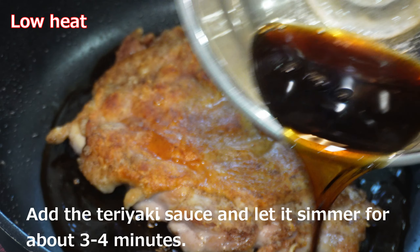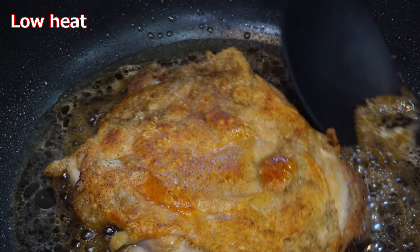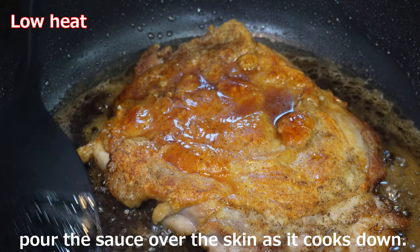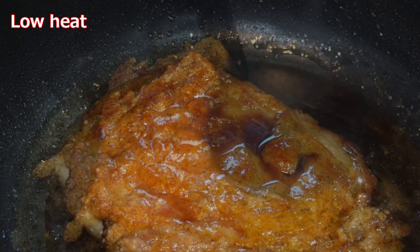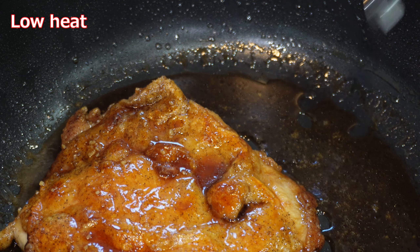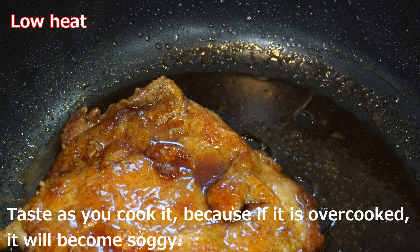Add the teriyaki sauce and let it simmer for about 3 to 4 minutes. To ensure that the chicken is well seasoned throughout, pour the sauce over the skin as it cooks down. The sauce is thickened. Taste as you cook it, because if it is overcooked, it will become soggy.